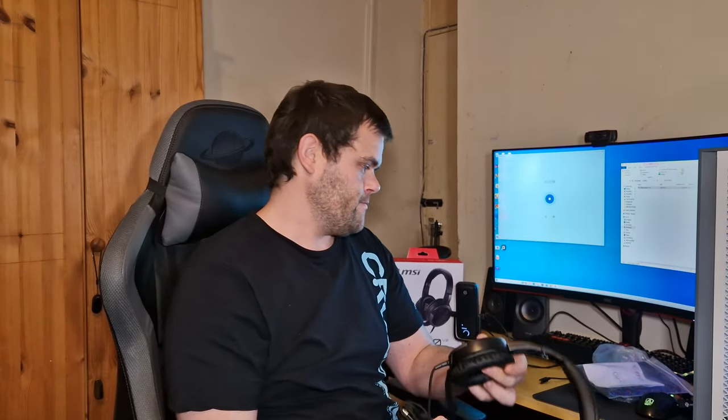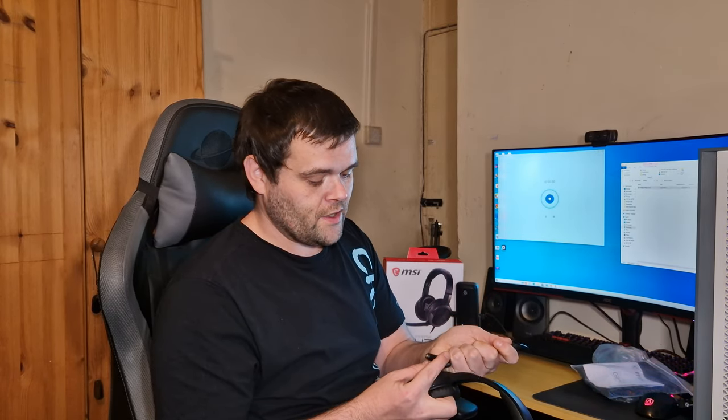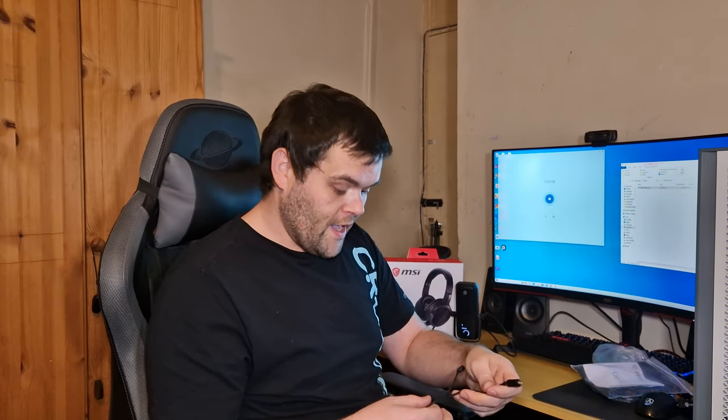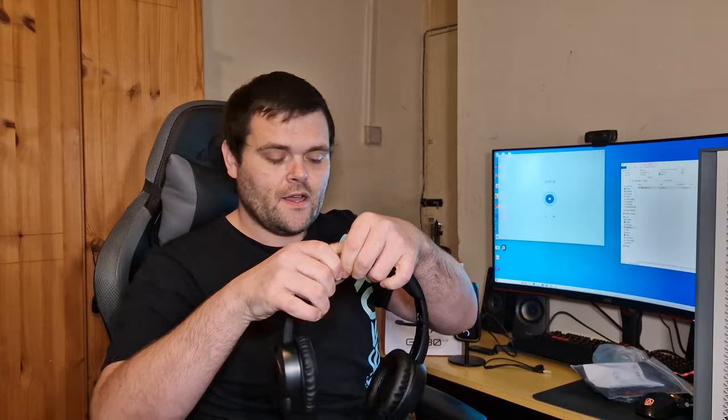You get included this little adapter here — you attach this cable to that and then you just split it off to the headset and the microphone itself. As you can see, it's got a blacked-out aesthetic with a little bit of padding, and it does extend out so you can adjust the fit.